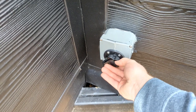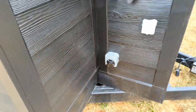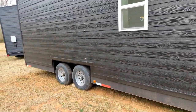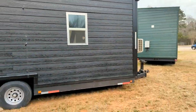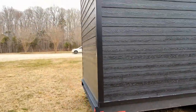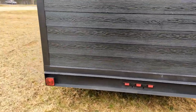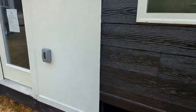Here is your water hookup, just like an RV. Pretty much you can pull this where you want and hook it up like an RV. As far as sewage, they said you can either hook it up like a traditional house into septic, or you can run a sewage hose like a camper or RV. This is a large tiny home.